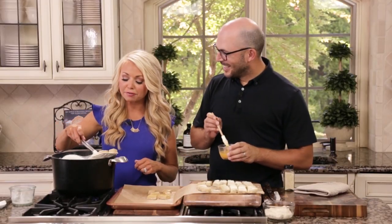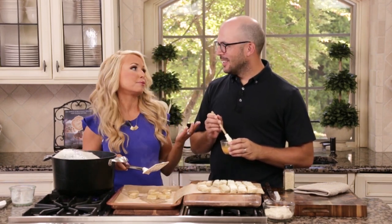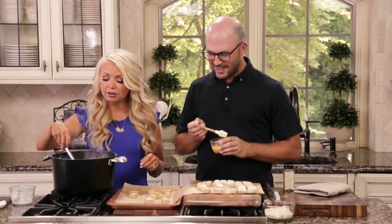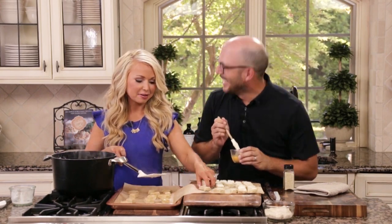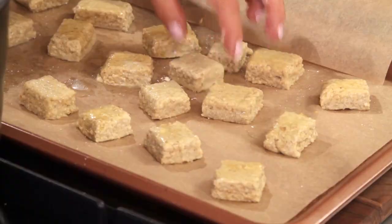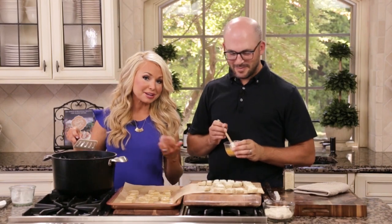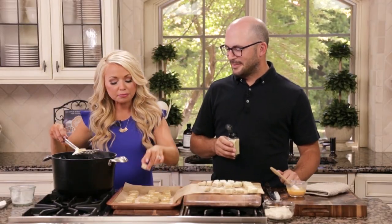Sean, you are a huge movie fan, probably the biggest that I know. What is your favorite movie? If you could only watch one movie for the rest of your life, what would it be? He'd go with Castaway — he's a huge Tom Hanks fan. And I love Rachel McAdams or any kind of romance film, so I would say probably The Notebook because it's just a great love story. I cry every single time.